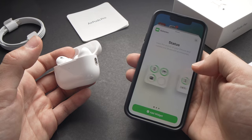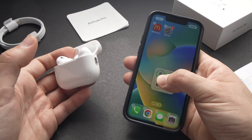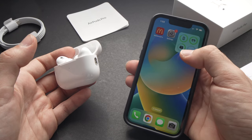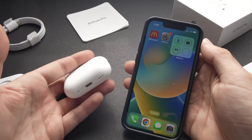You can then choose whichever widget size you wish depending on how big you want it to be. Long press and drag it anywhere on the page where you want it, and your AirPods Pro and case battery level will always be displayed there.